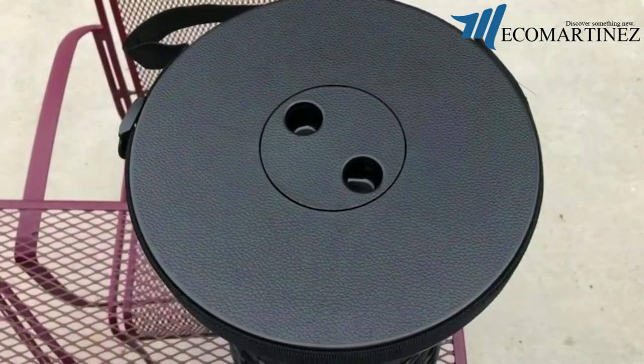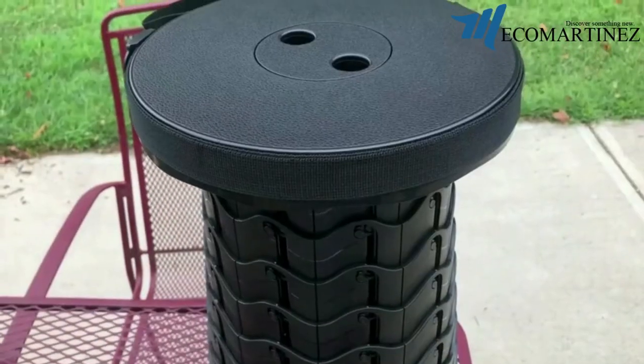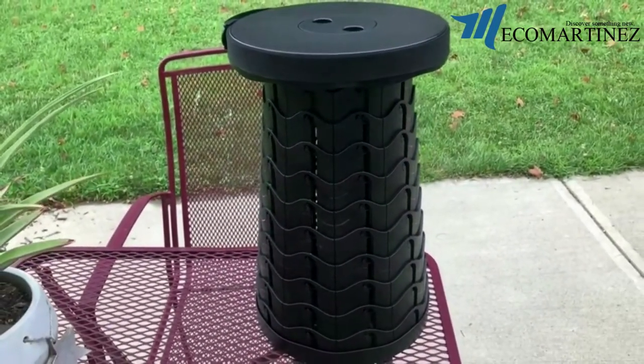It's only 9.8 inches in diameter and 2.54 pounds, which makes it a great accessory to store inside your home, outside your home, in your car, or just carry around with you as a nice portable stool to have anywhere you go.